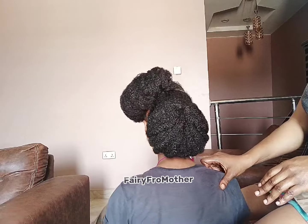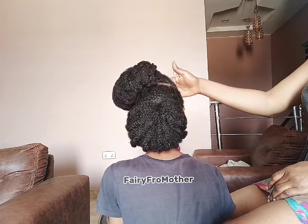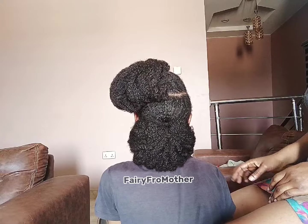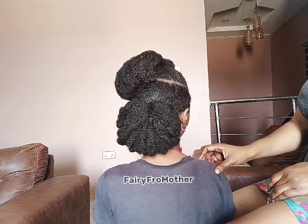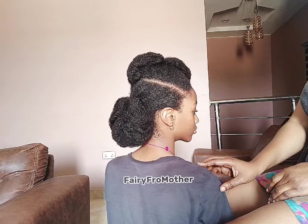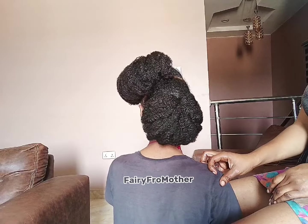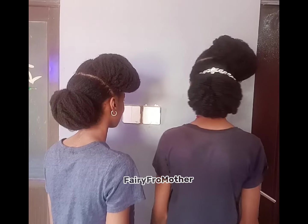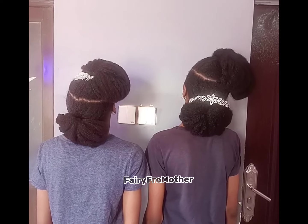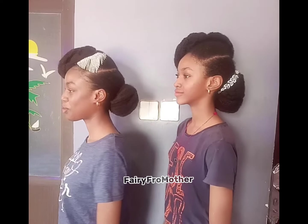There are also frizz and flyaways to consider. Brushing the edges too frequently disrupts the natural curl pattern of the hair, leading to frizz and flyaways that can be challenging to manage. So remember to be gentle with your edges — opt for very soft brushes and don't brush them all the time.